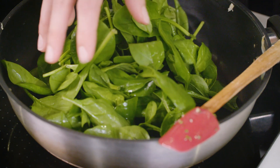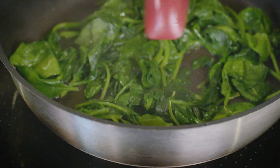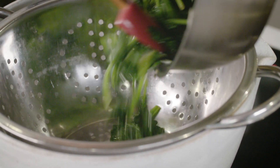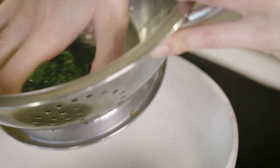The next thing is our spinach — we just want to wilt it down. It's really important that once you've wilted it, you cool it over a colander and wring all of that water out. If we don't do that, our whole mixture will be far too wet and we'll end up with soggy pastry.